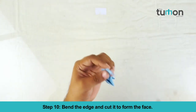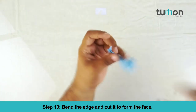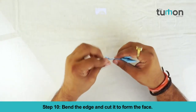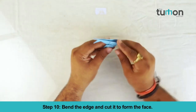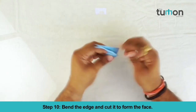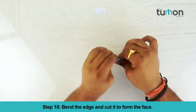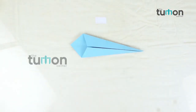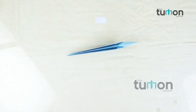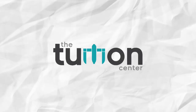Bend the edge and cut it to form the face.